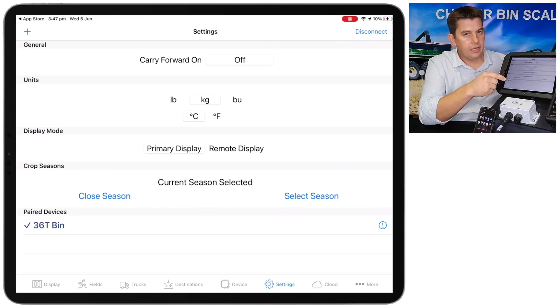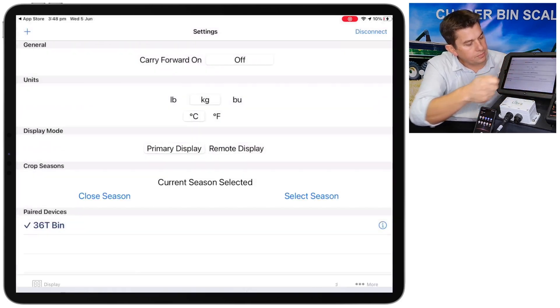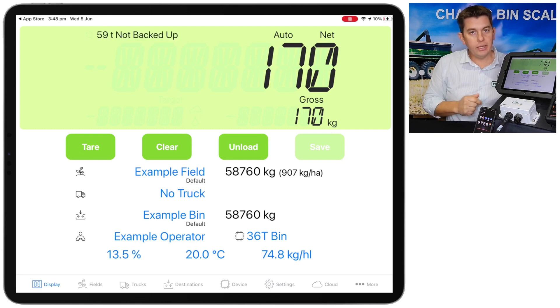We can go back and edit those settings we haven't changed yet using the information button over on the side — we'll just leave those for now. So we'll go back to the main display tab, and we've got weight coming up on the screen since we're now connected. At this point we might have an empty bin but it's not showing zero weight and we haven't set the calibration information.